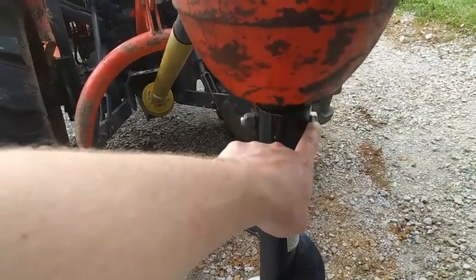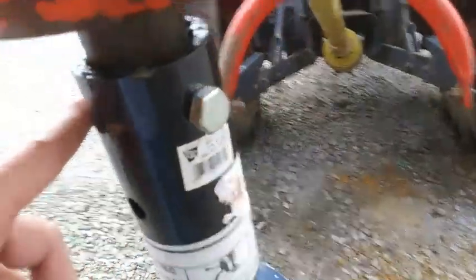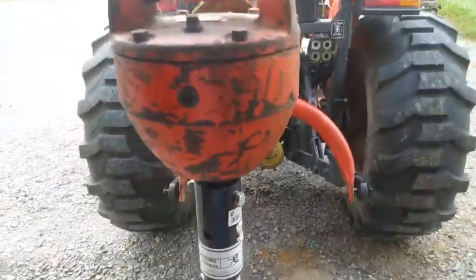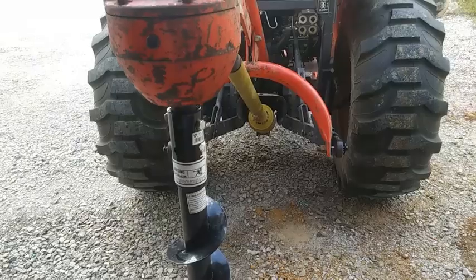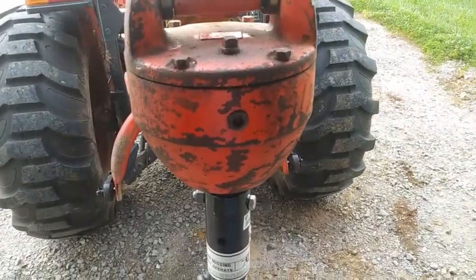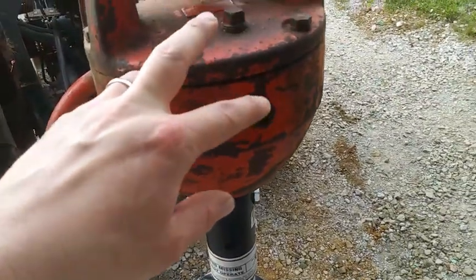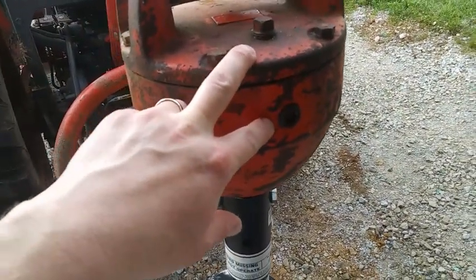The main takeaway is either use grade two or grade five. The cheapest bolts are typically the softest bolts, so keep that in mind. Also when you're hooking these things up, you want to always — before you use it — check the oil in the head unit here, or the gearbox.